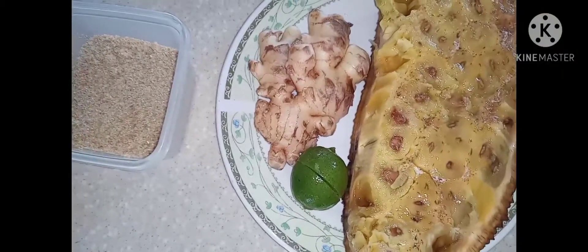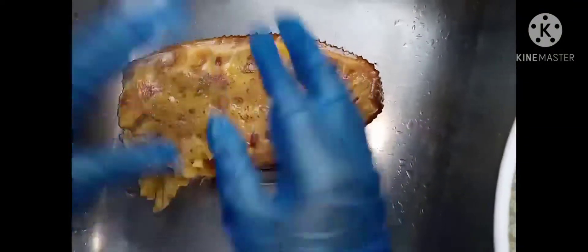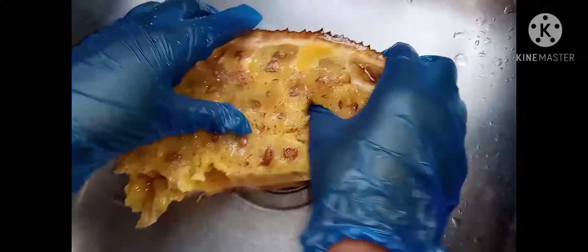First, I'm gonna pick out the jackfruit meat. I've put on gloves because the jackfruit is sticky. I'm gonna go ahead and pick out the meat from the jackfruit — we don't need the seed, just the meat. I'm gonna pluck it and take out the seeds.